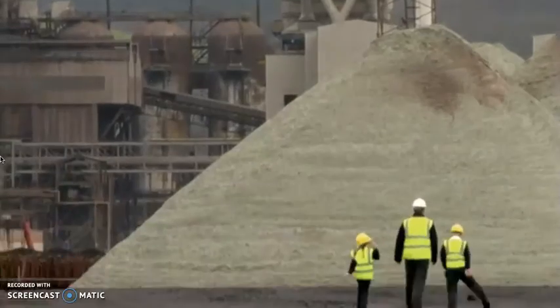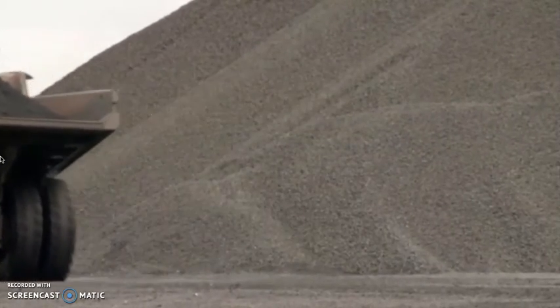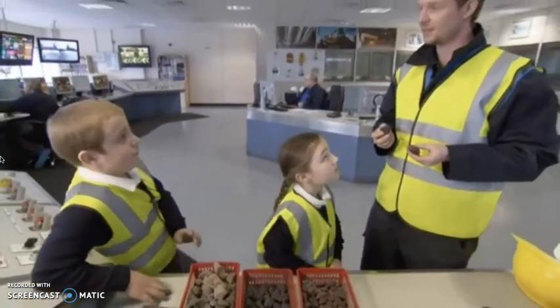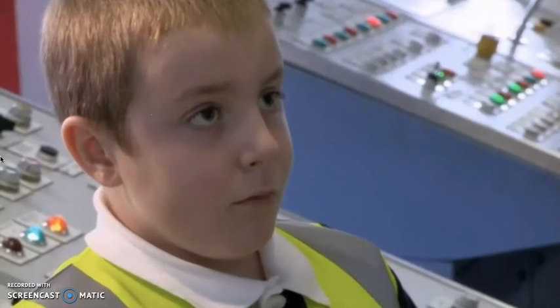Look at all the raw material — there is heaps here, and it all comes from the earth. The first thing that we need to do is to mix all the raw ingredients together — the iron ore, the coke and the limestone — and to melt them together in a blast furnace. A blast furnace is like a huge hot oven that's used to melt the raw ingredients for steel-making. What's really interesting is that we can never really turn the furnace off, because once it cools down, it takes so long to heat back up again, so it's actually on all year round.